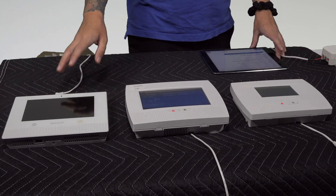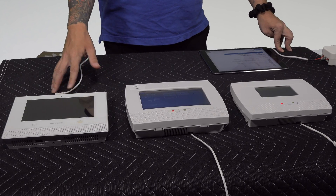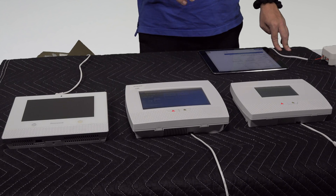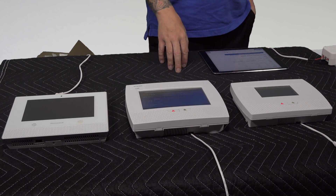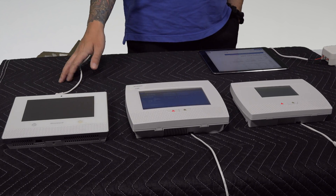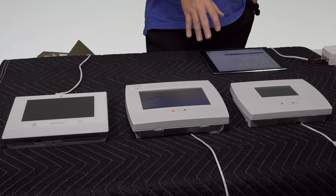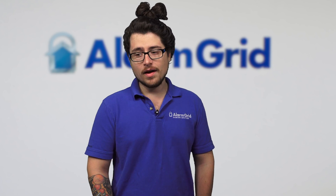All three are wireless panels. For wireless zones, the Lyric leads with 128 wireless zones plus 32 key fobs. The L7000 supports up to 80 wireless zones and 24 key fobs, and the L5210 supports 64 wireless zones and 16 key fobs. If you need a lot of zones, the Lyric is the one to go with.